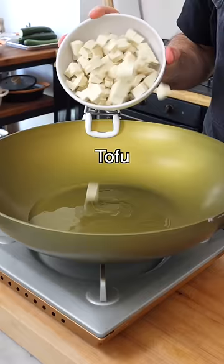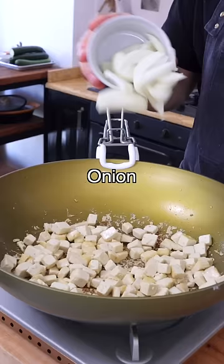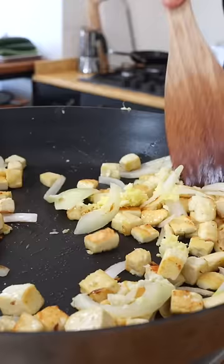Warm up the vegetable oil, then add diced tofu and season it with salt. Cook it on medium heat until golden brown. Then add the onion and fry it for three more minutes. Then add grated garlic and grated ginger and fry for one more minute.